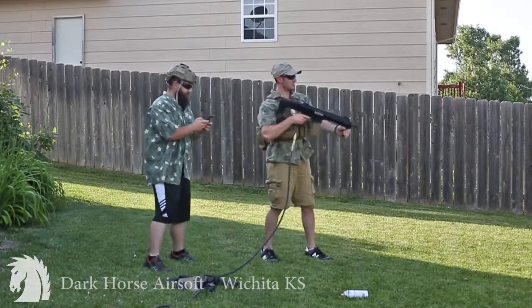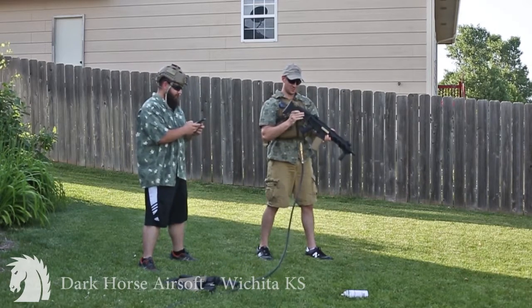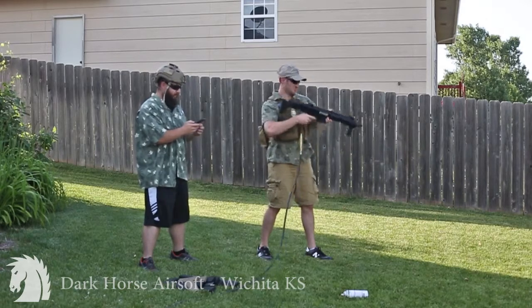You said old trigger, right? Yep. Let's see what happens. Step four: dump drum mag — or drum mid-cap in our case. That works too. Let's do this.